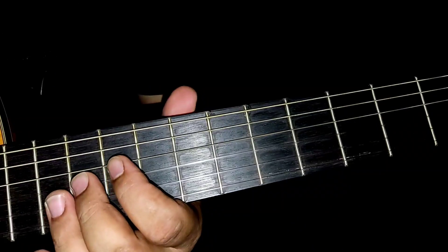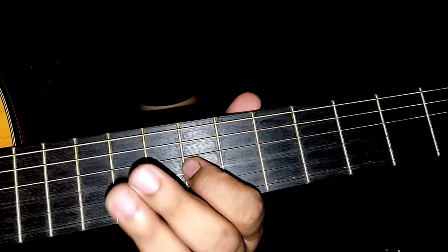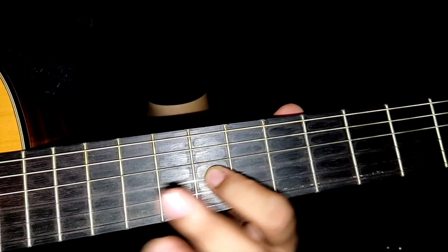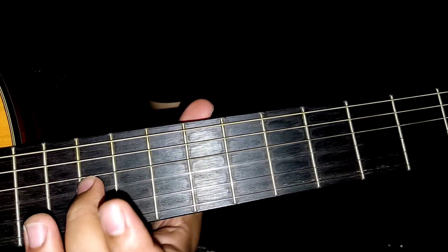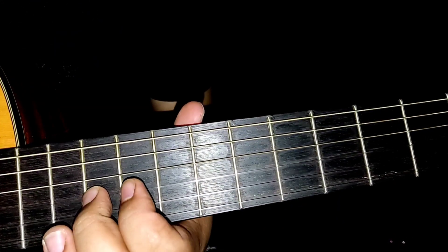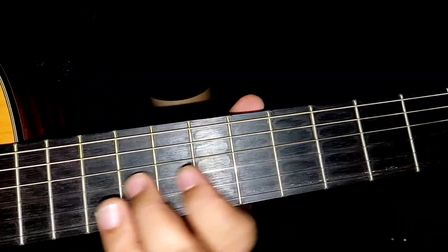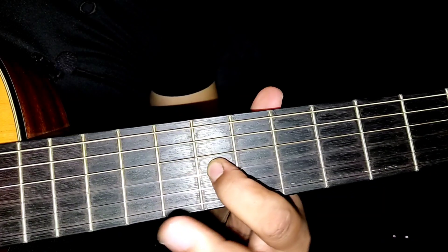Sekarang kita akan belajar part intro yang terakhir. Dia berbunyi macam ni eh. Dikat fret yang ke-10, tali no. 3. Okay, 10, 9, slide ke fret ke-7 eh. 9, slide ke-7.